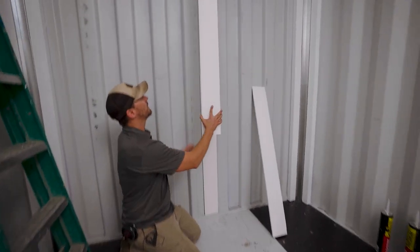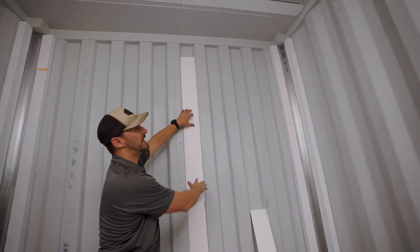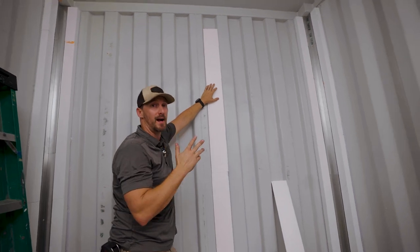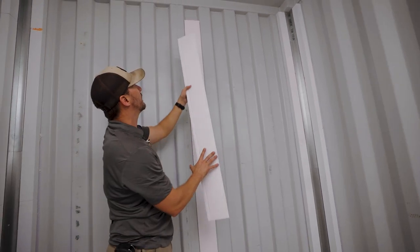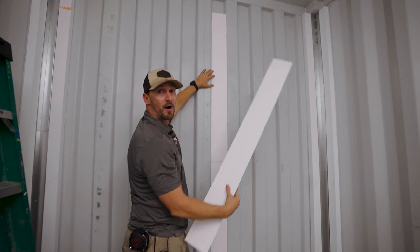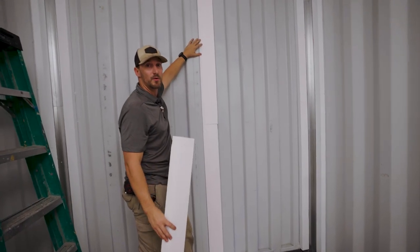Then we're going to follow the same application and put this one right on top. In the case of a standard height container, we would be cutting this one. In this case we're using a high cube container, so that's going to allow us to put another full piece. Then we'll hold it up there, mark it, score it, snap it off, and apply that across this entire back wall. Then we'll get on to the UX panel.